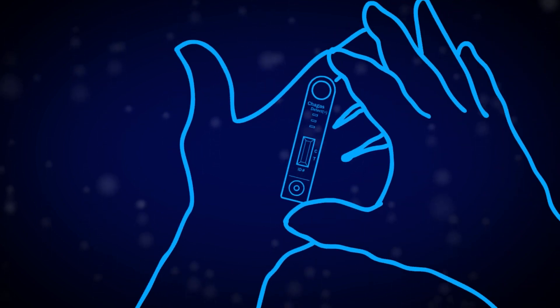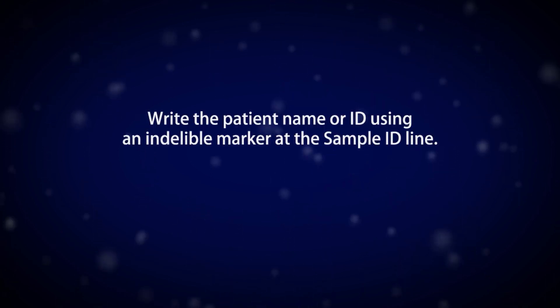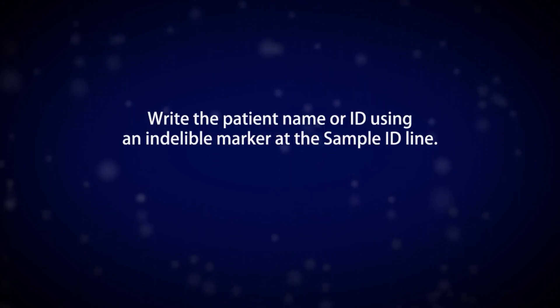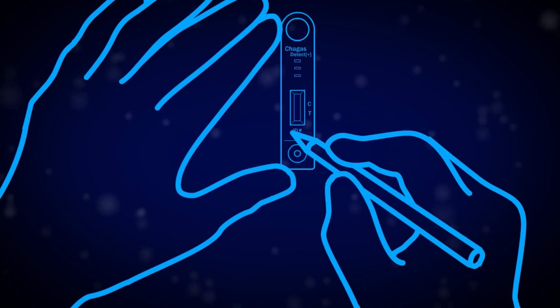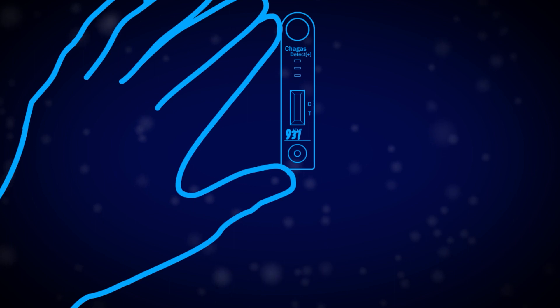Lay the cassette onto a clean, flat surface. Write the patient name or ID number using an indelible marker at the sample ID line.